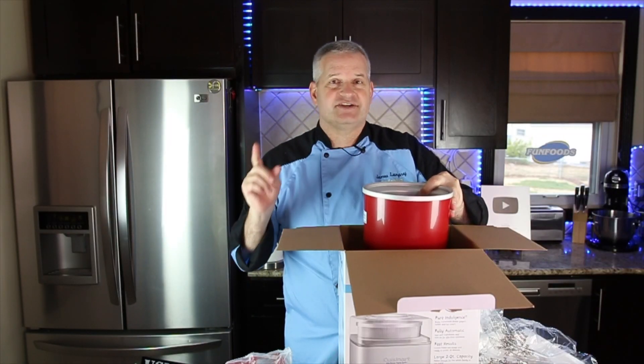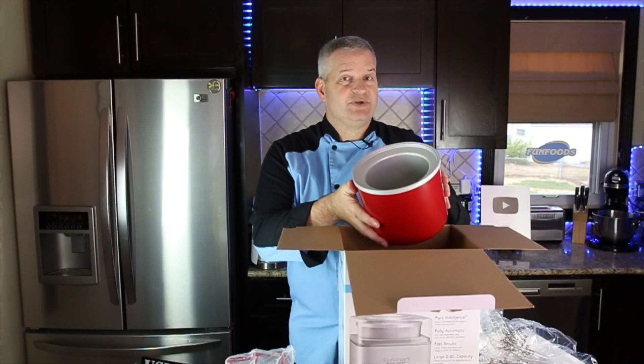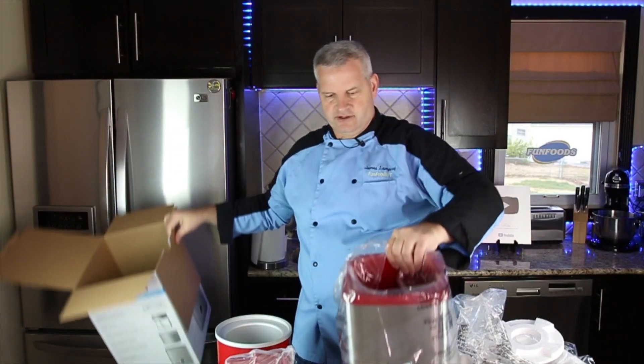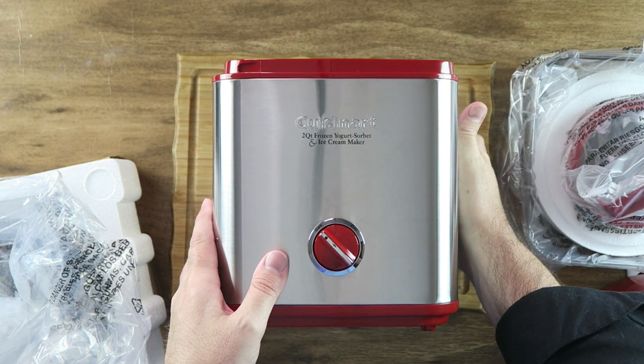I'm going to double check the directions — I believe it's 12 hours. The freezing time for the bowl they say between 6 hours and 22 hours, so 12 hours should be plenty. And of course we have the base part of our machine. This part has all the controls on there.